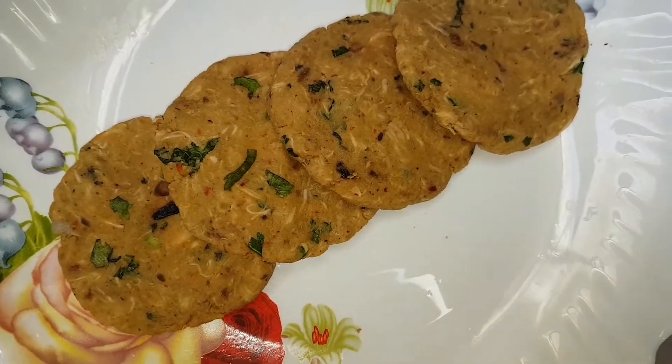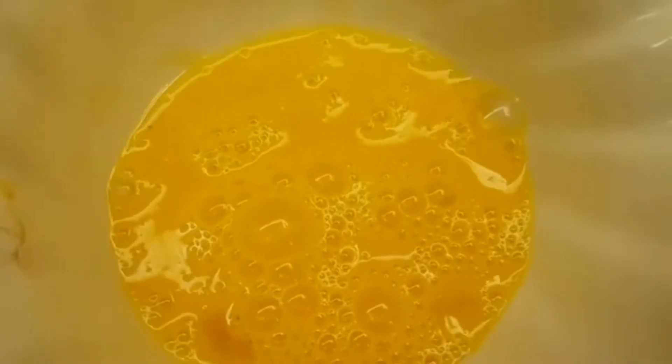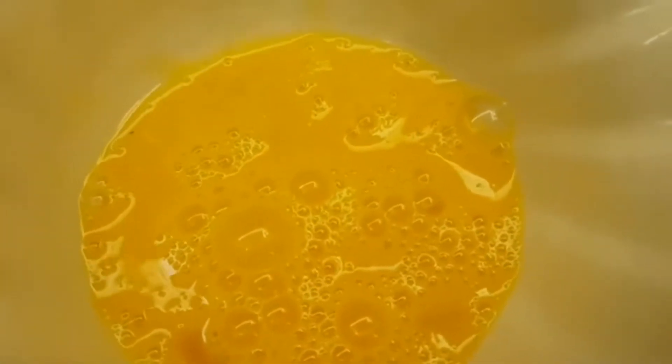Shami has 4 to 5 ingredients. Now we will fry it. If you don't like it you can fry it your own way. We will fry it and give it a nice color.